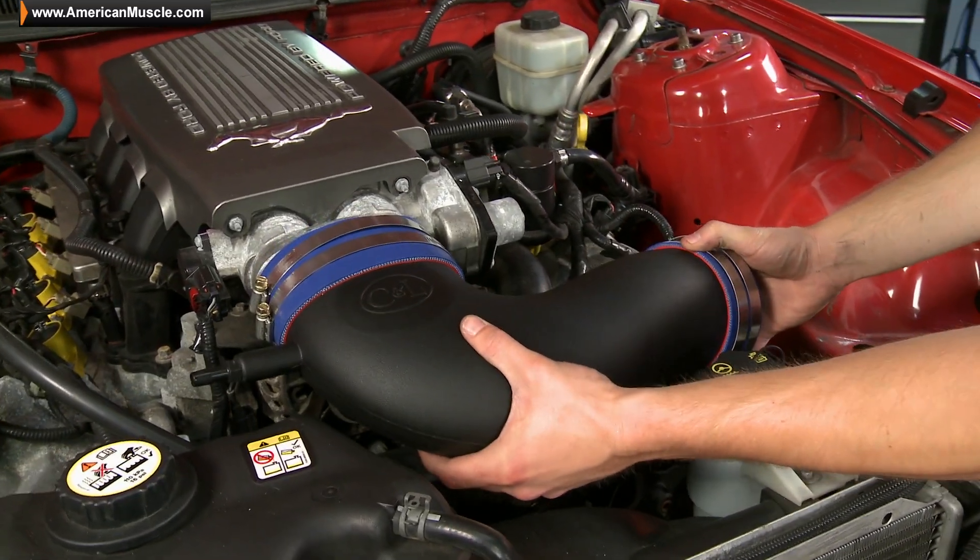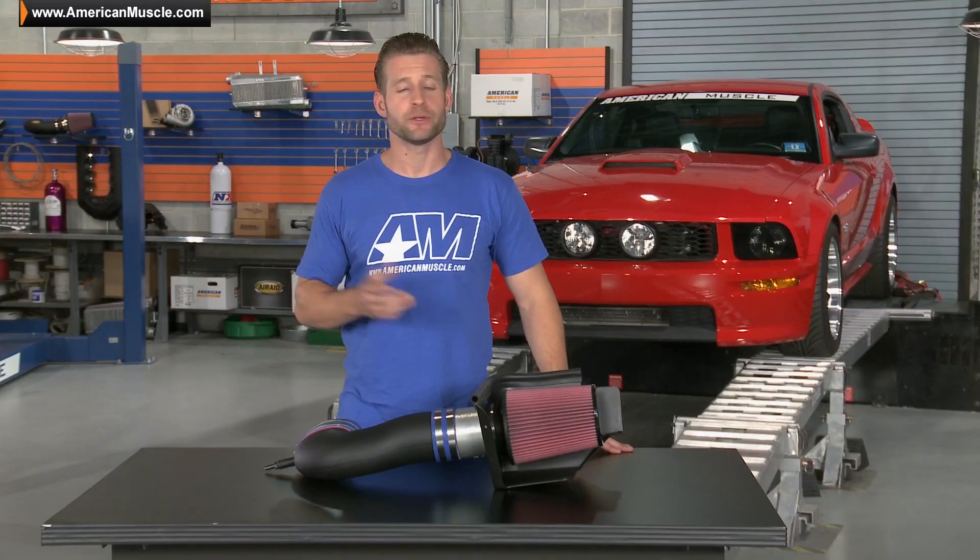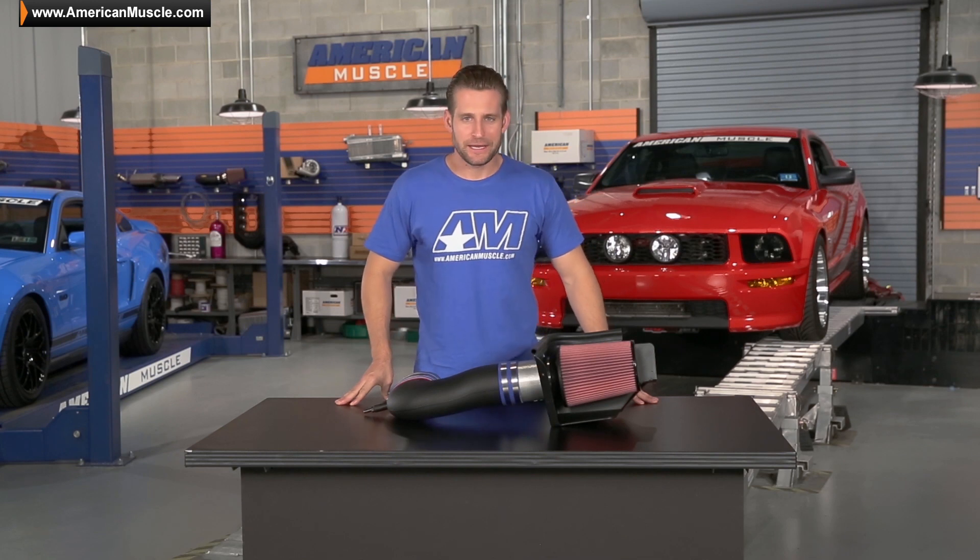Speaking of that install, it really should only take you about an hour from start to finish using basic hand tools. But if you should get a little jammed up, reference the detailed install instructions on the product page, or feel free to reach out to a Mustang expert — they're always willing to walk you through the install. So let's see what kind of gains we can expect with the C&L Racer intake on your GT.